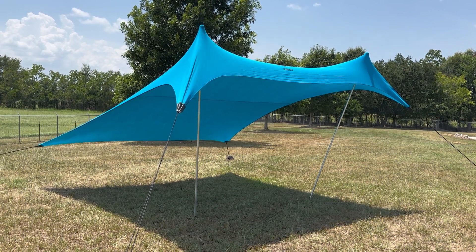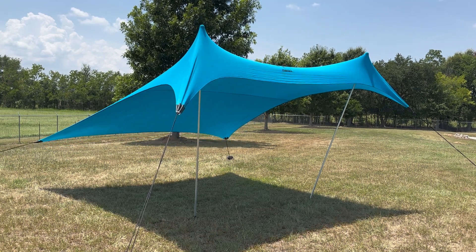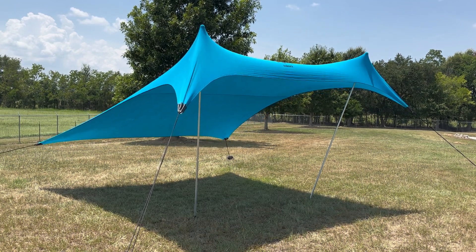But if the shade is behind you, this is going to give you the maximum amount of shade. So it's kind of the afternoon position that we used. I'm going to go ahead and put the other two up so you can see all four.